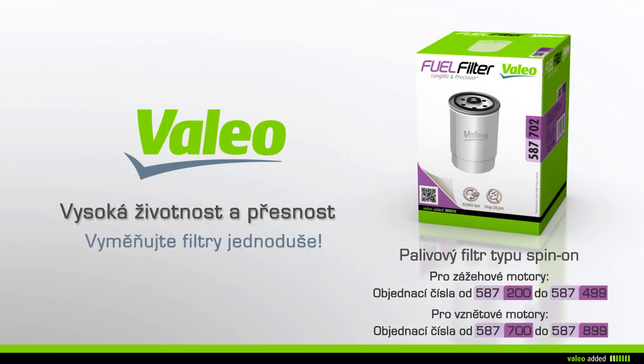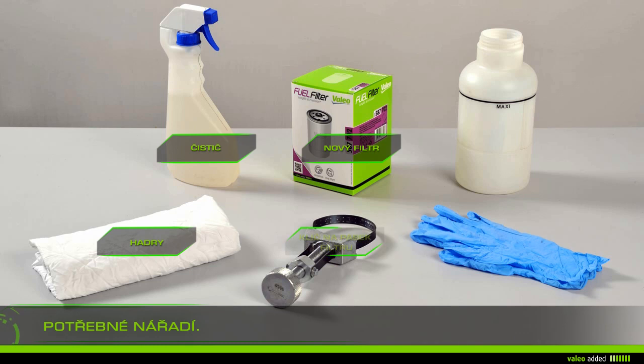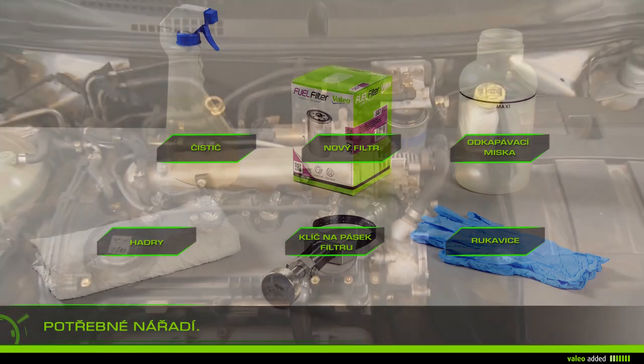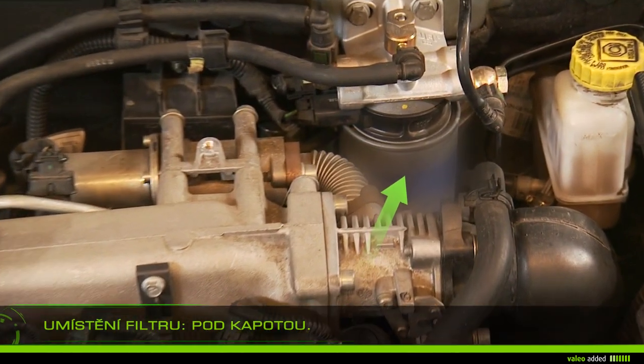Change your spin-on fuel filter with ease. To change your fuel filter you'll need rags, gloves, cleaner, a drip pan, a filter band wrench, and the new filter. Lift the bonnet and locate the filter in the engine compartment.